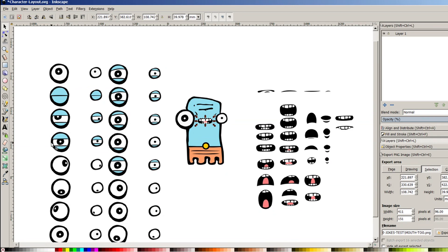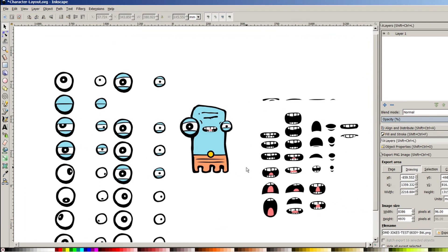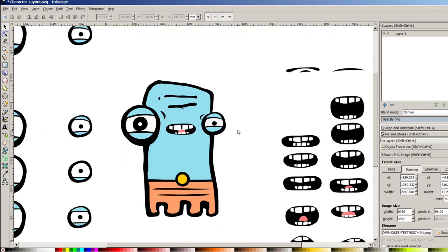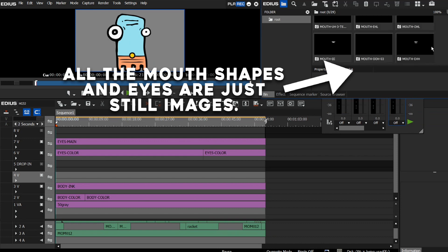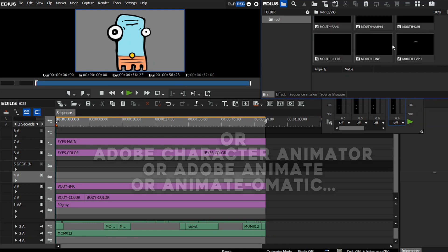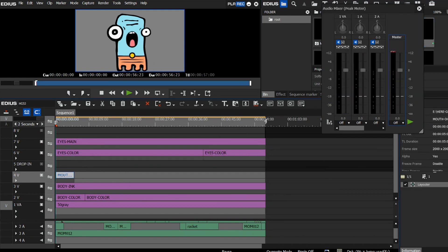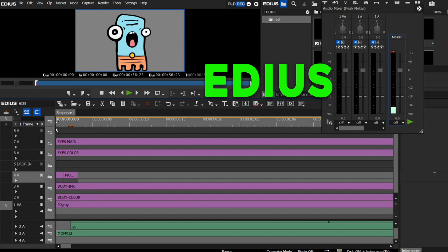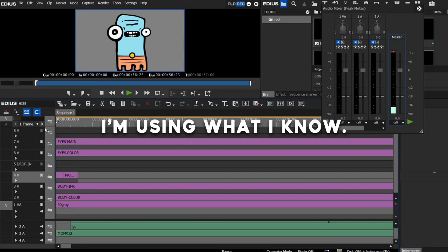Now, as you can see, I've got different versions of the eyeballs with the pupils. But you can technically just put the pupil on its own layer and then move it around how you want when you're doing your animation. Then what happens is I bring all this stuff — my character, my mouth, my eyes, all of it — into my video editor. You can use Adobe Premiere, Sony Vegas, Final Cut Pro, whatever you want to use. A filmmaker friend of mine introduced me to a thing called Edius, the same program I've used to edit every single one of my crafting videos, so I'm just using what I'm familiar with.